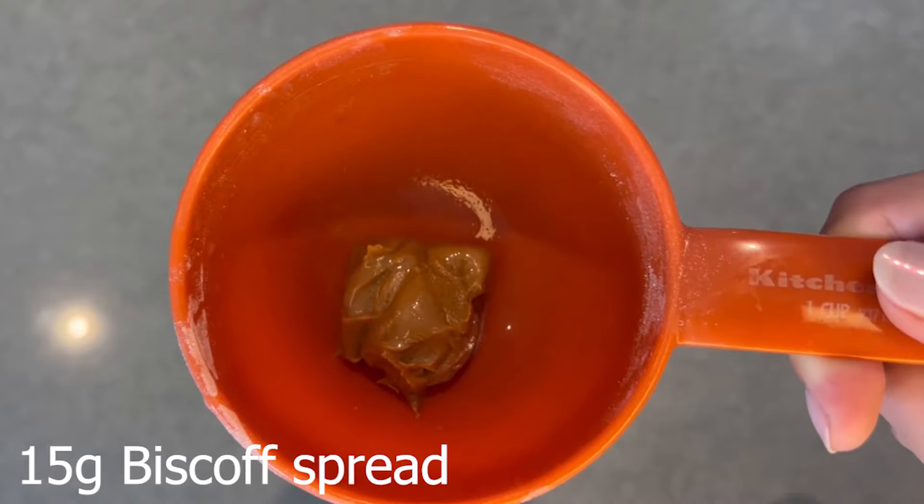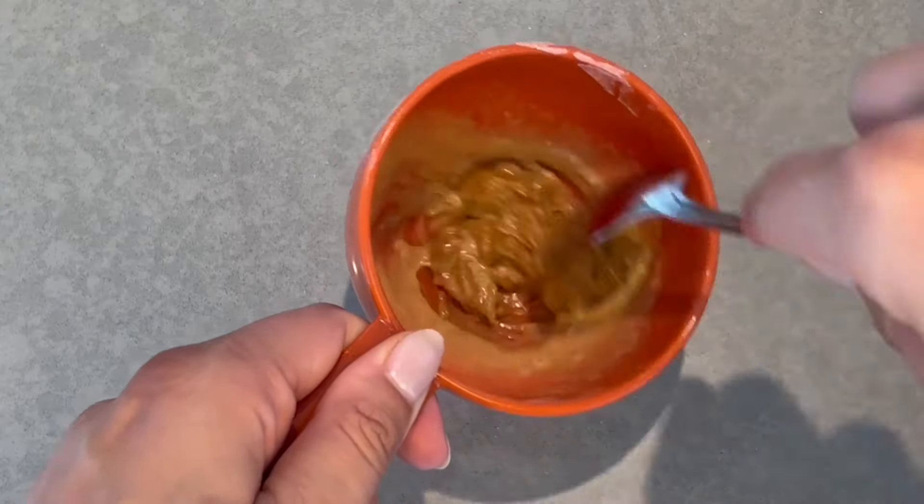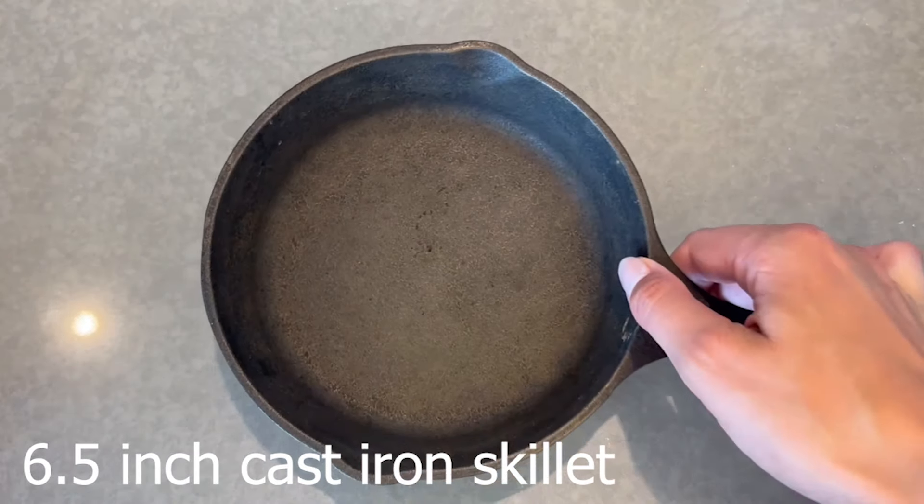Then in a separate little bowl or container, you're going to add your Biscoff spread and mix it with about a tablespoon of unsweetened almond milk. This is just so the filling has more volume and covers more of the inside of the baked oats.